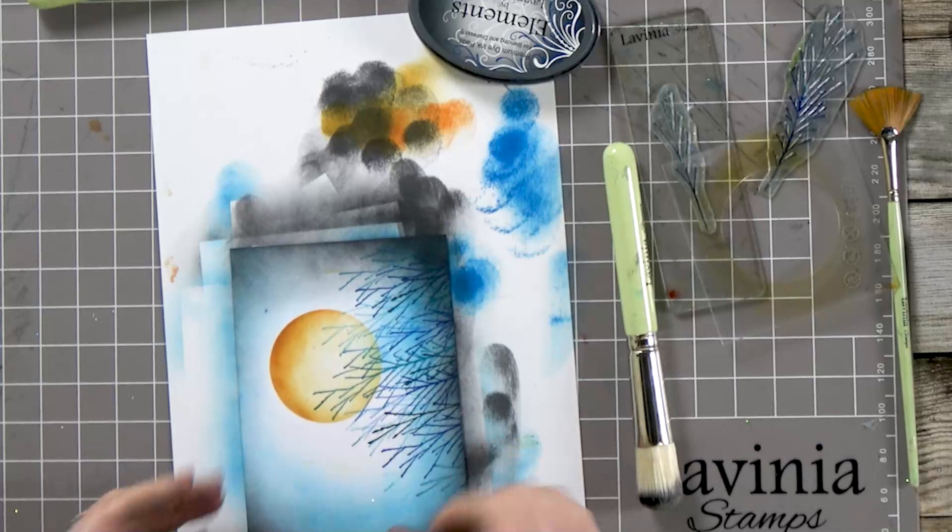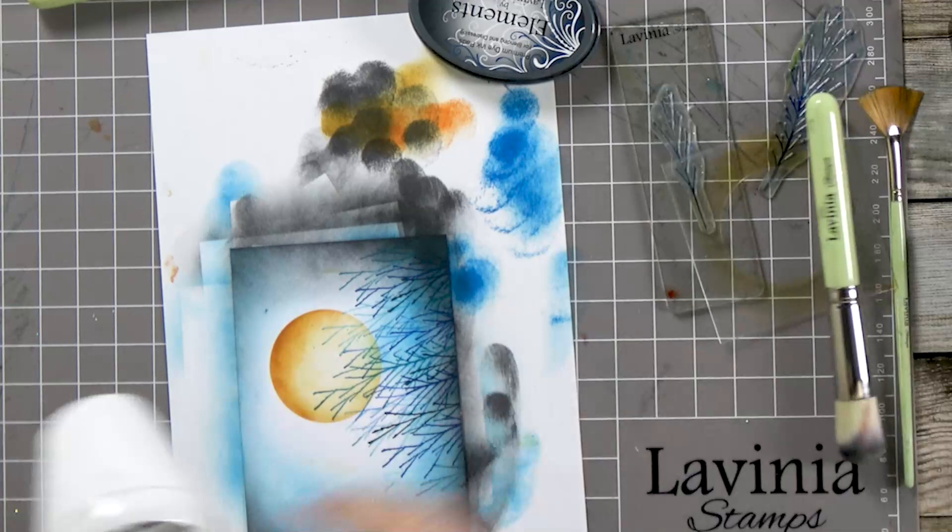I think the next thing we're going to do is our embossing. Most importantly, we need to dry this area off completely.